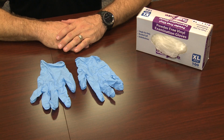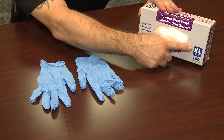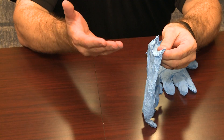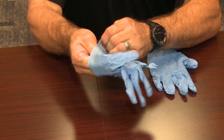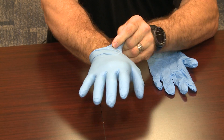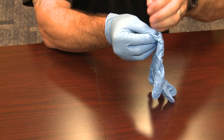Donning the Gloves. Find and know your appropriate size — this should be done prior to needing PPE. Secure the glove by the cuff and place your hand directly into the glove, and ensure the fit and integrity of the glove. Repeat the process for the opposite hand.